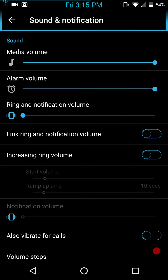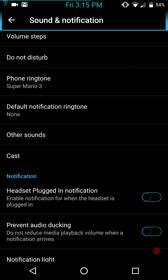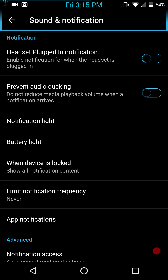Sound and Notifications. This is the third time I started this video because of notifications. I doubled down this time — I turned all my volumes down and even went into my notifications to set none as my default ringtone. You have your headset plug notification and audio ducking, which is a really cool feature. It really helps out whenever you're getting a notification and you're watching a video — it keeps it from dampening the sound of the video for a couple of seconds.